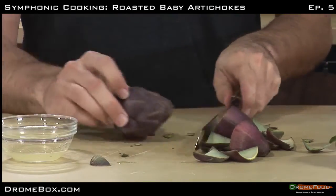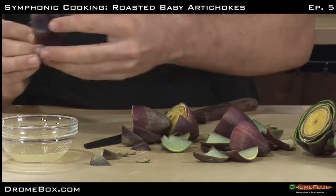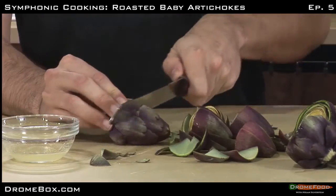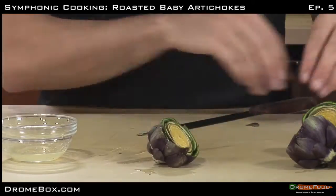Then, you must coat me with a little lemon juice to stop me from browning. Oh, that feels better. Yes, thank you.